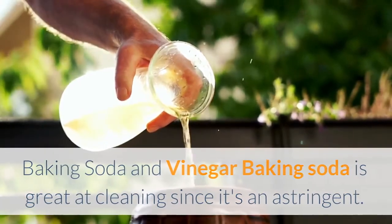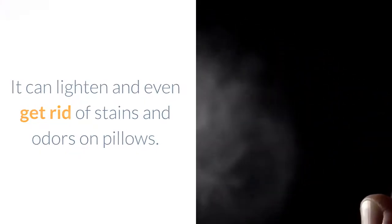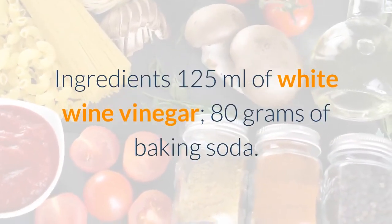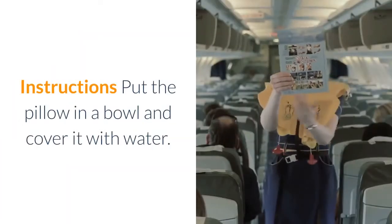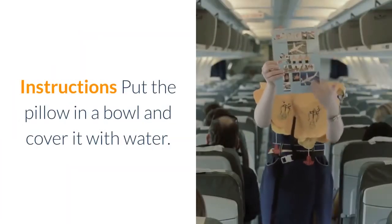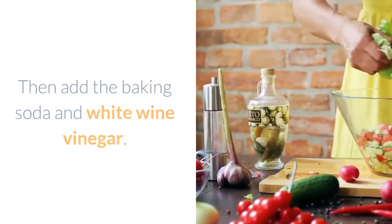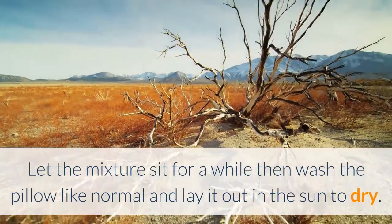Baking soda and vinegar: Baking soda is great at cleaning since it's an astringent. It can lighten and even get rid of stains and odors on pillows. When paired with vinegar, the two ingredients fight bacteria and mites very effectively. Ingredients: 125 milliliters of white wine vinegar and 80 grams of baking soda. Put the pillow in a bowl and cover it with water, then add the baking soda and white wine vinegar. Let the mixture sit for a while, then wash the pillow like normal and lay it out in the sun to dry.